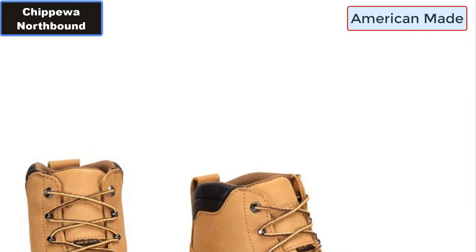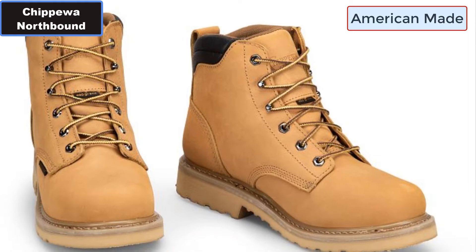Number six: Shank — Metallic. Number seven: Lining — High Abrasion Nylon.